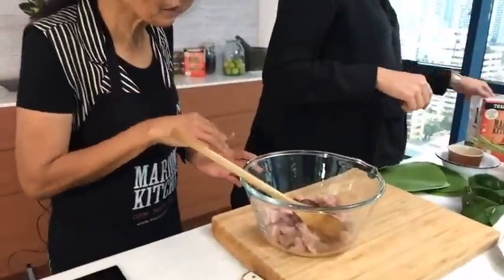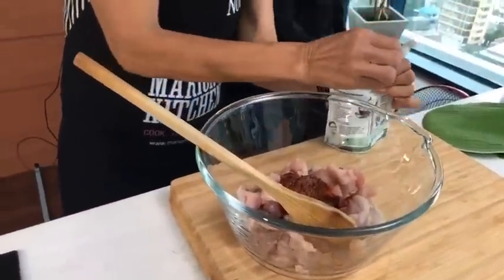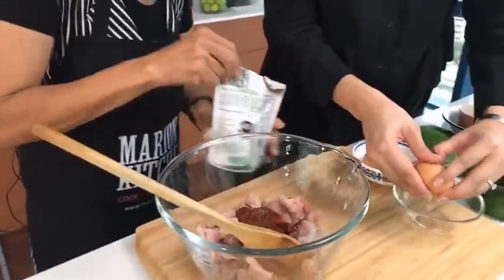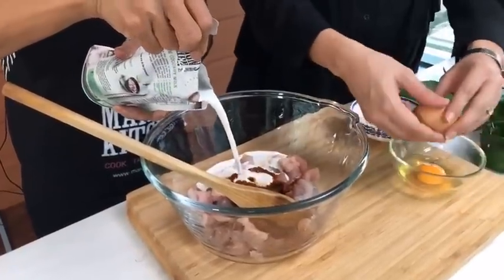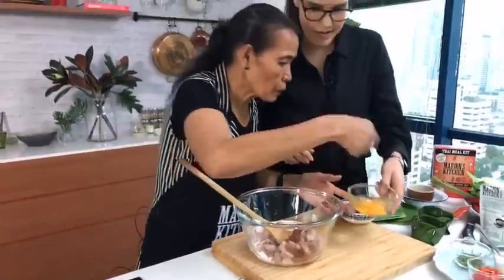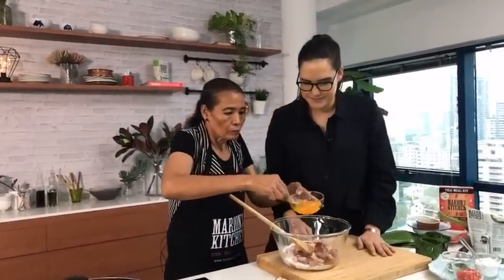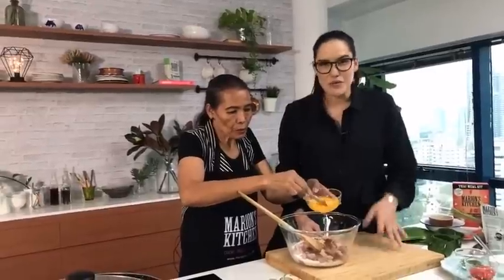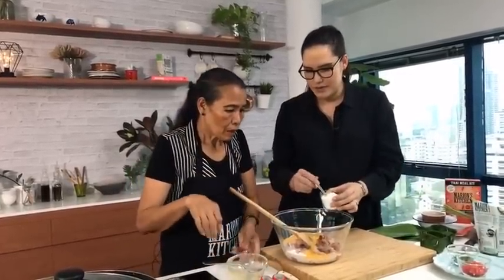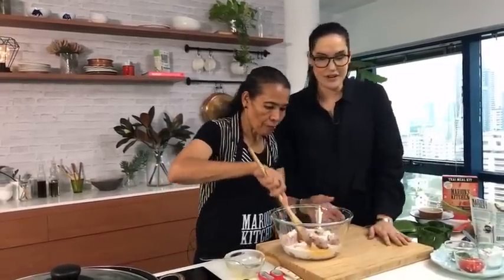That smells amazing already. Now we add coconut milk — about three-quarters of a cup — and two eggs, whisked first. We're sort of making a fish mousse. Then add some rice flour to thicken it up — about two tablespoons. Keep stirring.